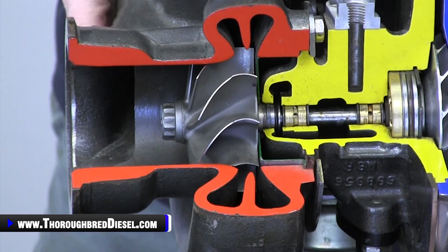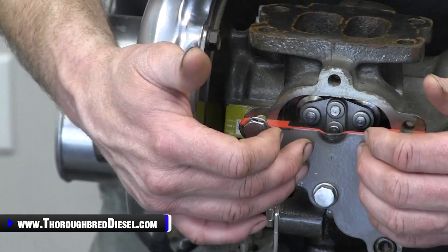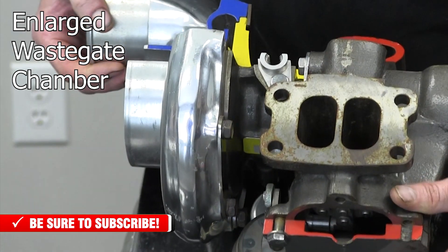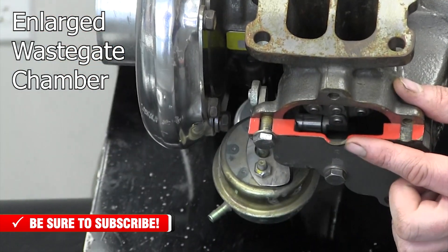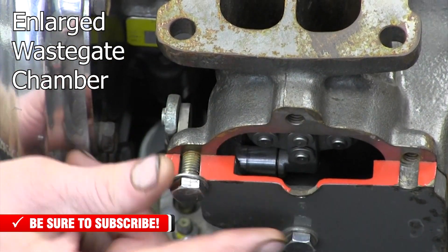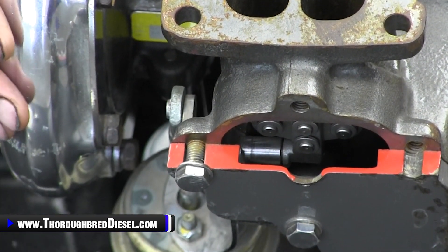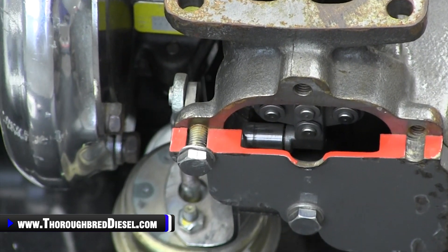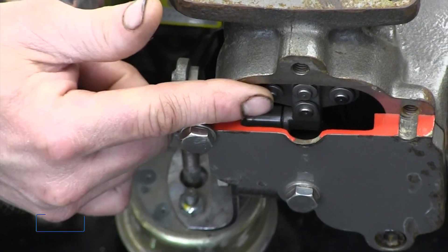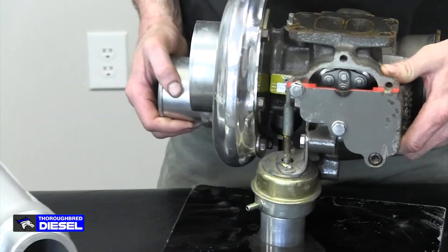One of the other upgrades that Industrial does to these chargers is a recess in the wastegate cover. You can see that indentation in the wastegate cover — what that does is let the wastegate open completely. That's going to help control your drive pressure and make sure you don't get too high drive pressure when the wastegate is actuated. This charger is set up at 40 PSI. That's going to help protect your head gaskets, but we can get that wastegate all the way open, with larger ports on this as well, to get air off of the charger and keep your drive pressure under control.